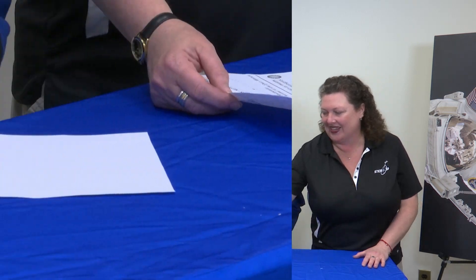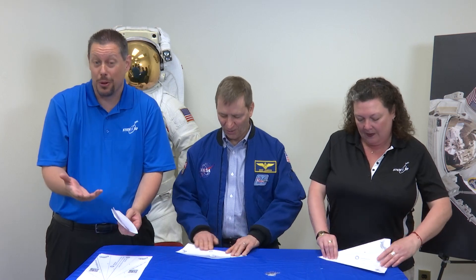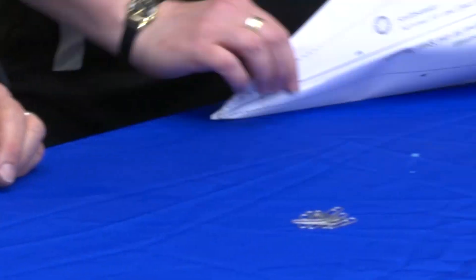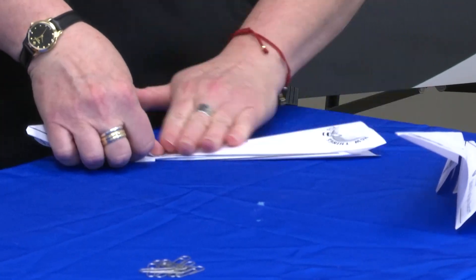Okay, we're going to test some stability with some paper airplanes. Teachers, we will put the template online for you, or you can just use a sheet of paper and come up with your own design as well. We'll fold these and then fold the wings out like that.